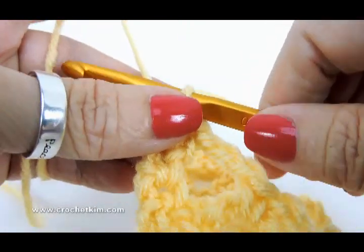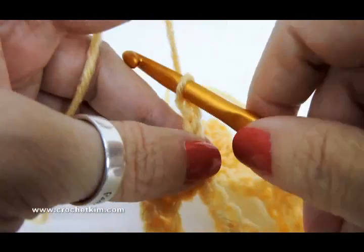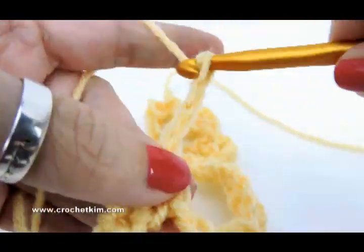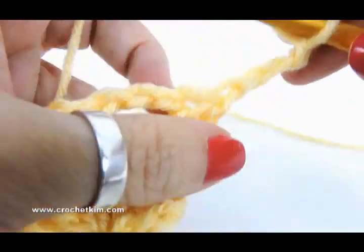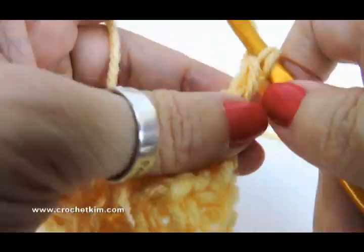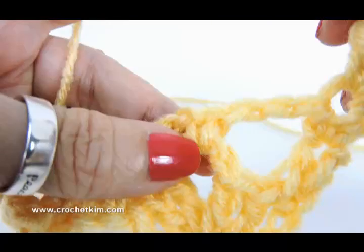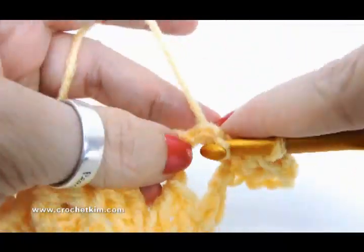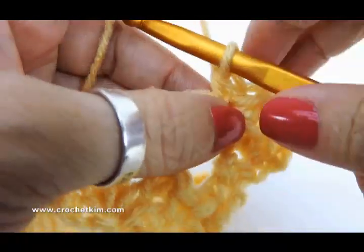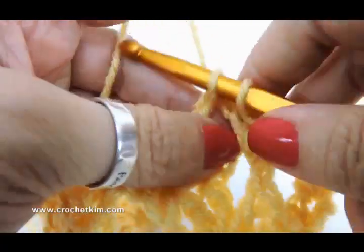Now we're on row three. Moving right along — chain four — one, two, three, four — two double crochet in first half double, one and two. Single crochet in the chain three space right here. Chain one. Single crochet in the chain three space.